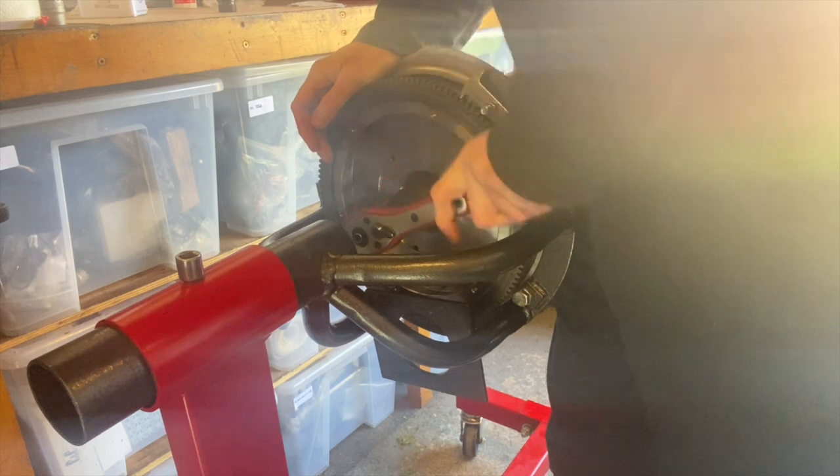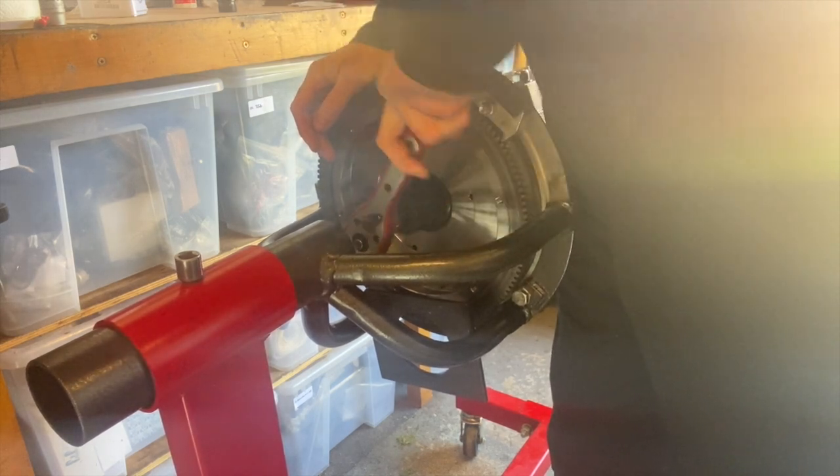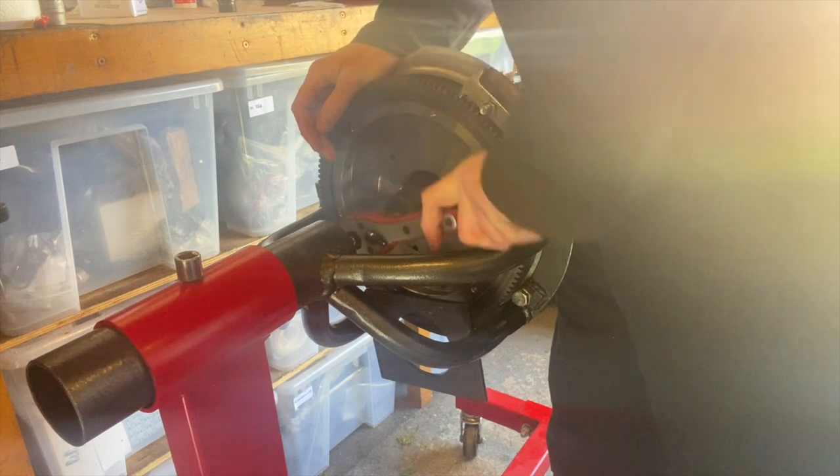We don't have to tighten this to the specific foot-pounds, just want to get it snug.